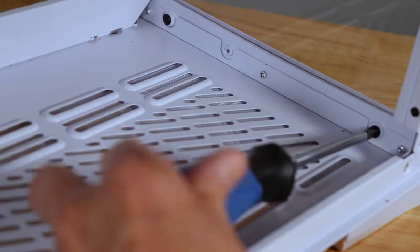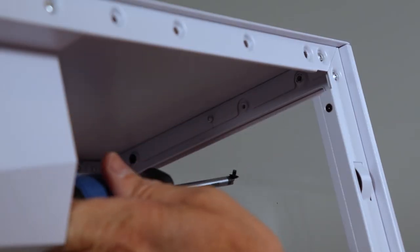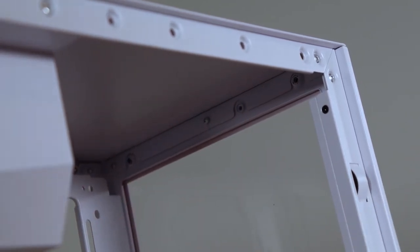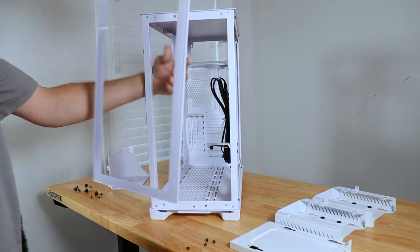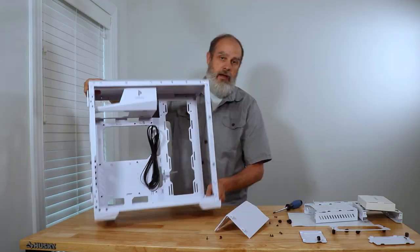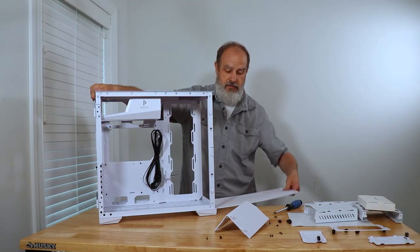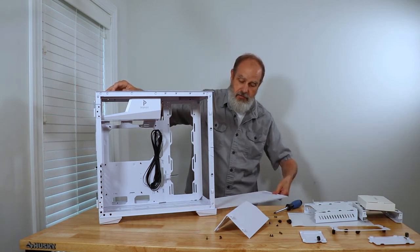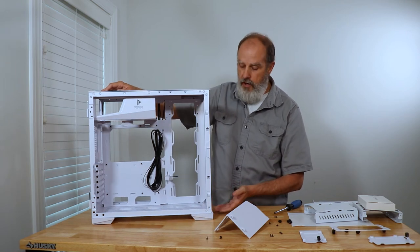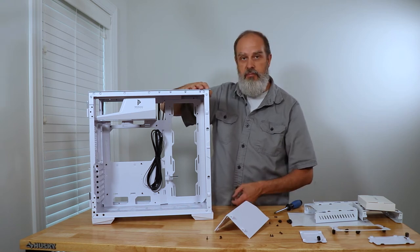To get the front panel off, there are just four screws. Once those are out, the front panel pops right off. There's about a one-inch bezel around all of the glass. On the bottom of the case there is a filter covering the entire span — it just pulls out from the bottom, no disassembly required. You can wash it out, dry it off, and put it back in.